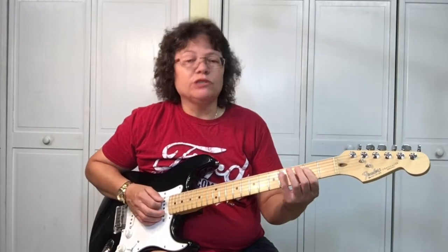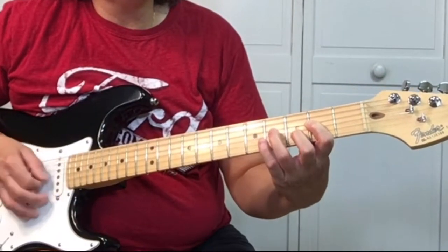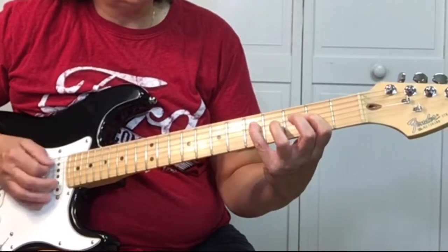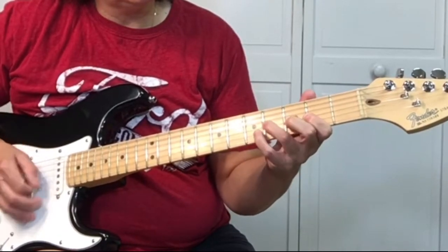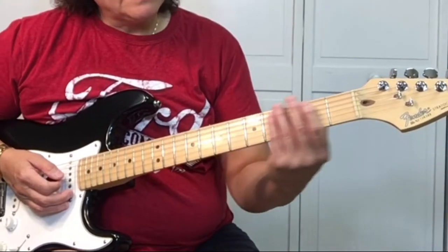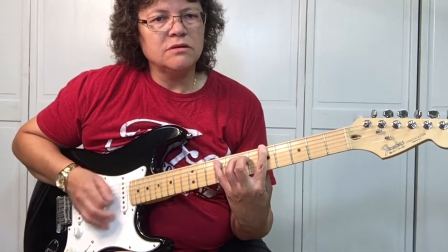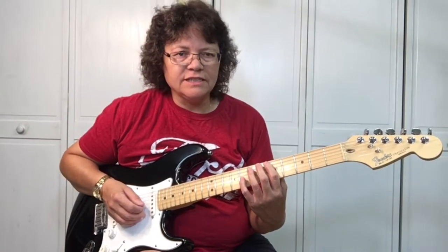So we're all familiar with this boogie-woogie riff in A. We want to bring that down the neck, and we don't want to kill our fingers by stretching them out like this. If you're doing that for four or five minutes, your hand's going to get tired. So let me show you an easy boogie-woogie riff.